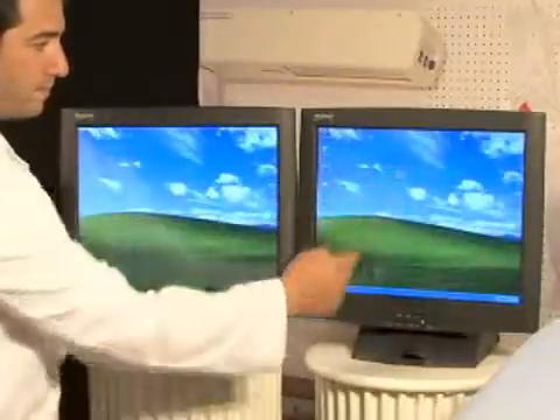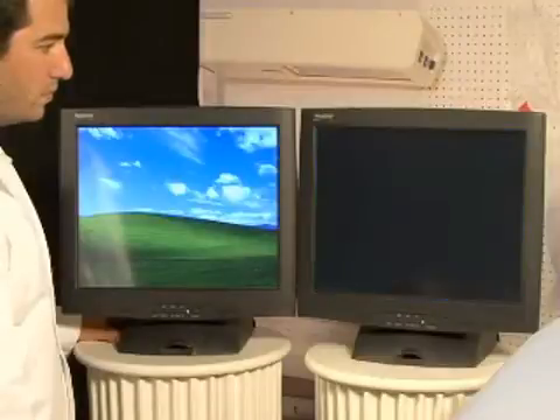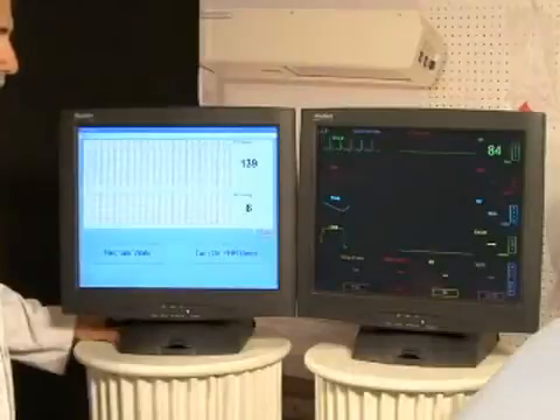Unpack both touch screen monitors and connect them to the desktop computer. The GOMARD monitor software will be connected to the GOMARD UI controlling software when they are initialized.